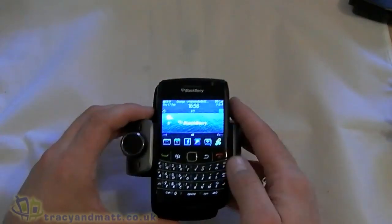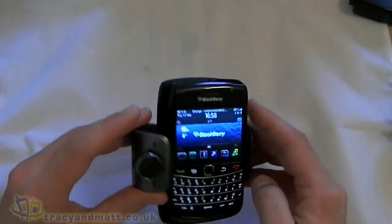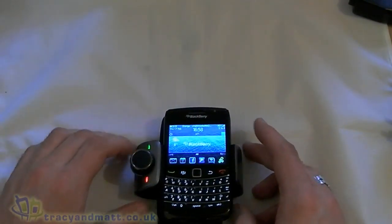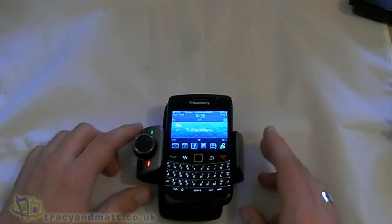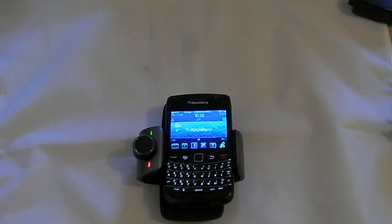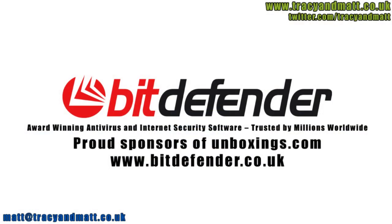I should be doing a full review of this — testing it out in my car for the next week or so. So keep an eye out for the full review on the site. In the meantime, thanks very much for watching. Bitdefender is dedicated to protecting people's digital lives, so working with unboxings.com to help review the latest technology is a perfect fit.